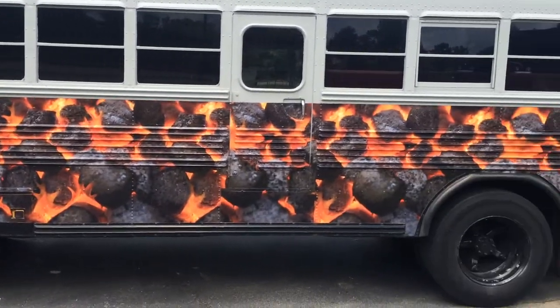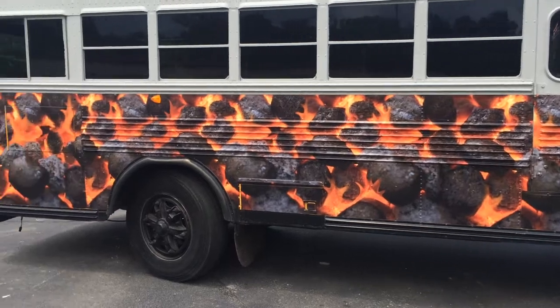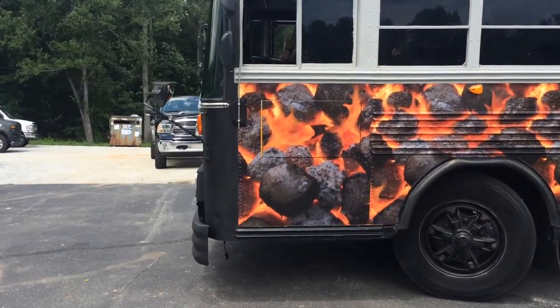Turned out real nice, got both sides wrapped, open up just a little bit. We just took it for a spin, about 4 or 5 miles I guess, seems to be doing real well.